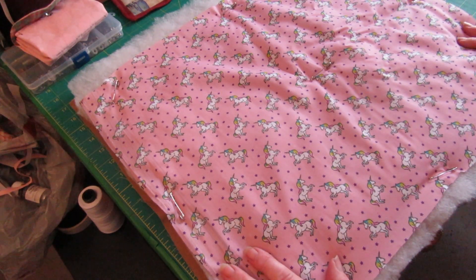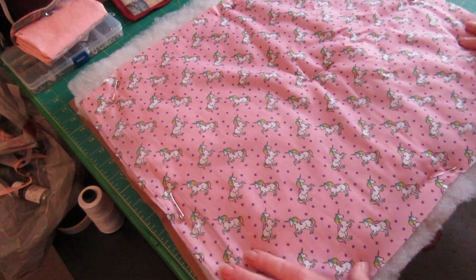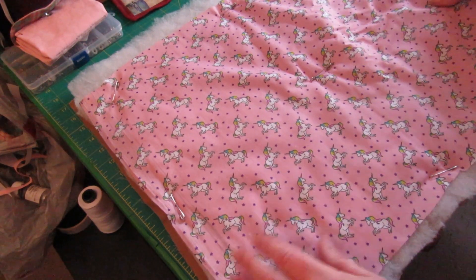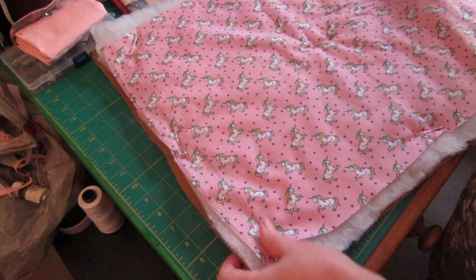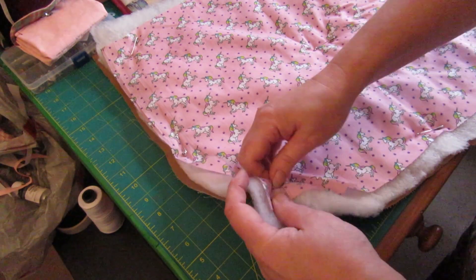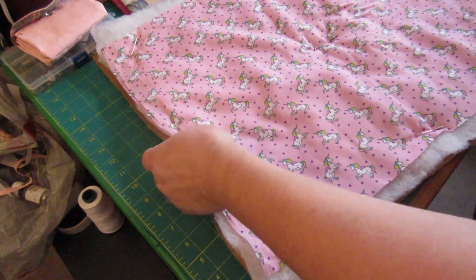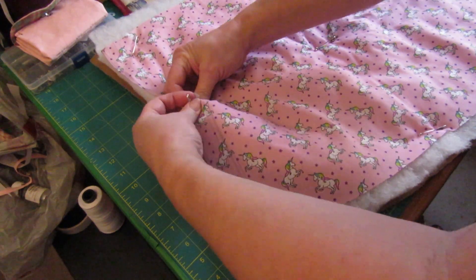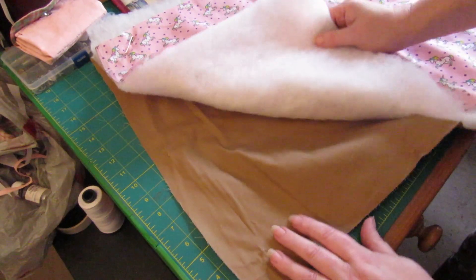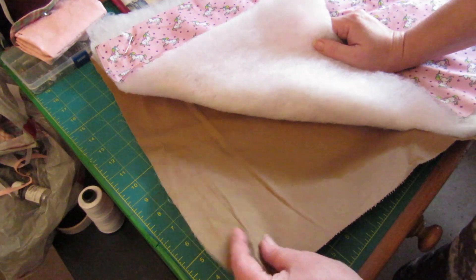Hello, this is Liz, welcome to my little urban homestead and welcome to Fabric Friday. Back to quilting this week, and we're going to do free motion quilting and more. I've already started but didn't have the camera going.